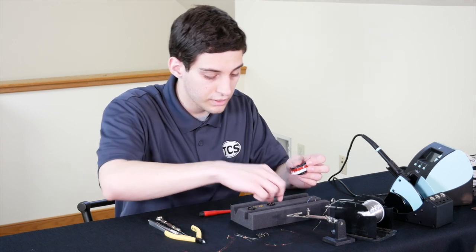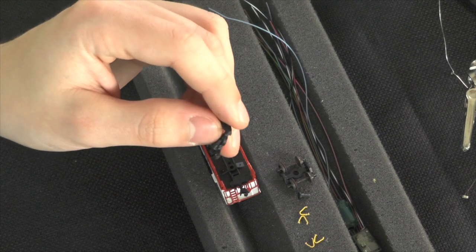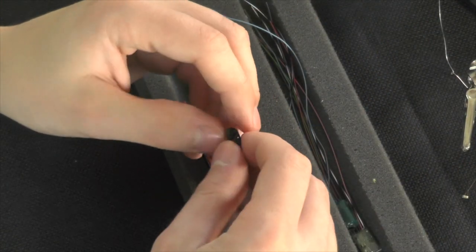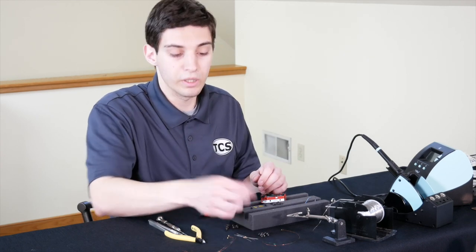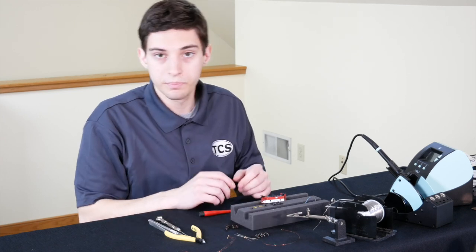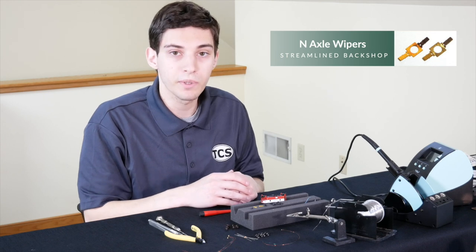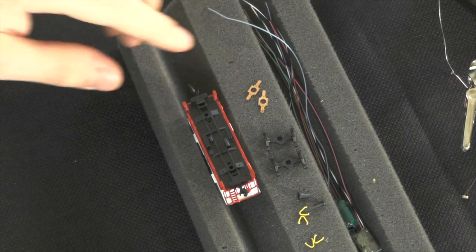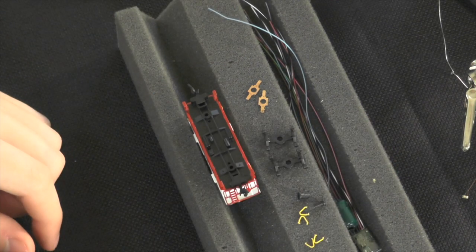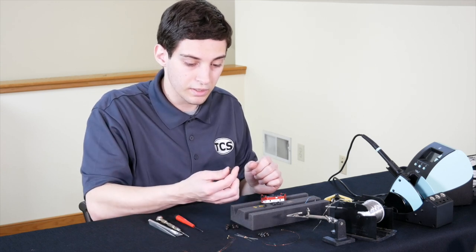With the trucks apart, we'll change out the wheel sets with the new metal ones. We're also going to add wipers because we need to pick up power off the track, and that's how we're going to do it. We have wheel wipers from Streamline Backshop for this installation. These are pretty basic — you install them on the underside of the trucks, bend them inward, and they'll wipe against the center of the axle to pick up power.